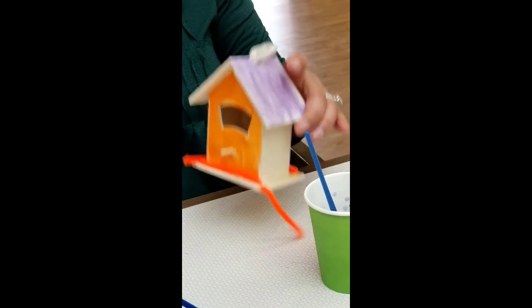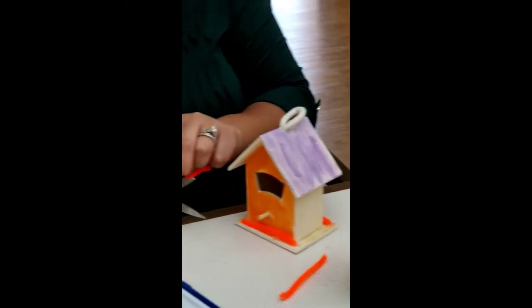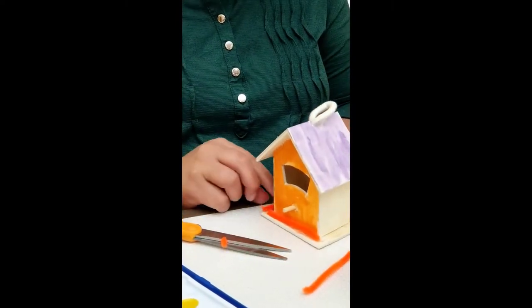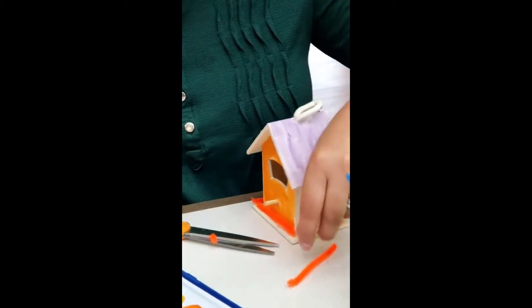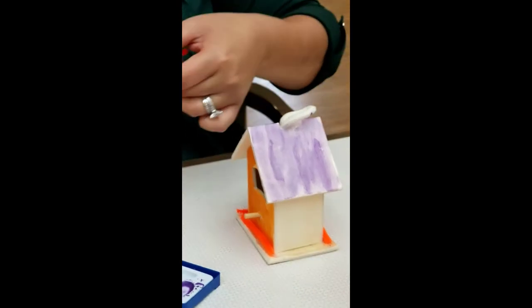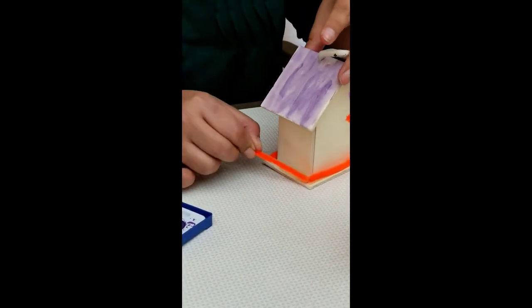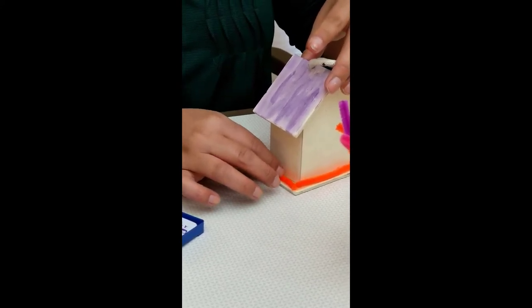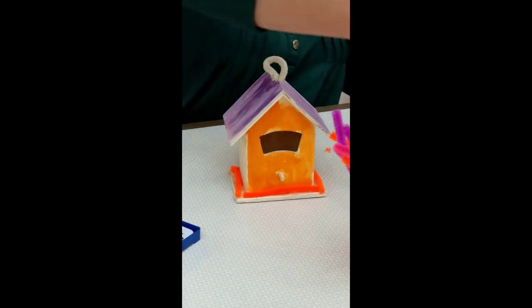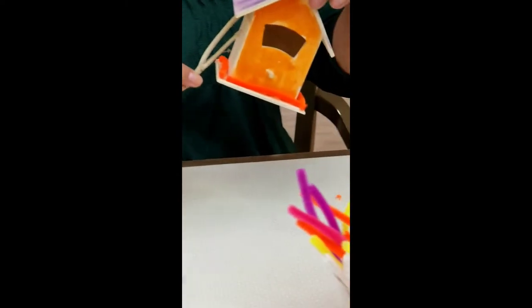I'm going to cut this side here. All right, that's done. Next, I'm going to use the twigs for the siding of my birdhouse.